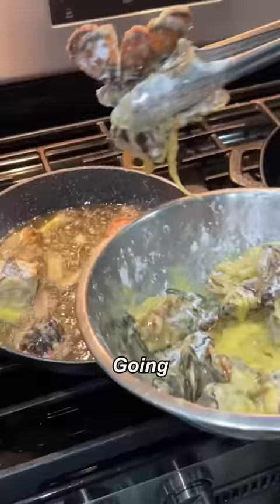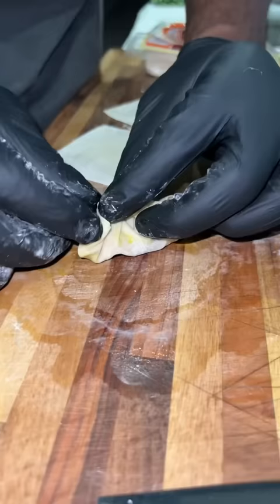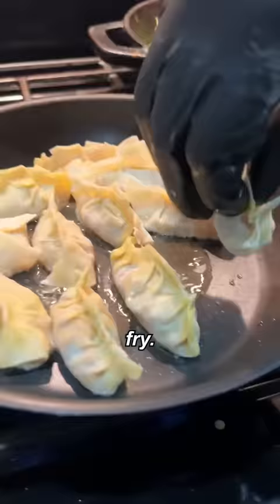White onion, jalapeno, green onion, ginger, lobster tails, scallions. Now we're about to make those potstickers. Got our filling — give it a little pan fry, put the water in.